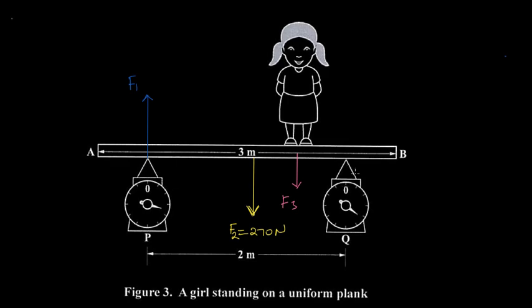Because the plank also rests on the scale at Q, we get an upward force there as well. We draw that upward force and call it F4.